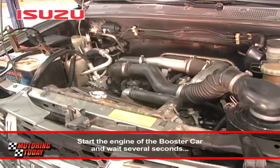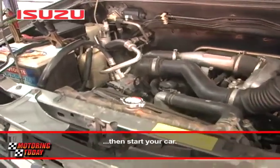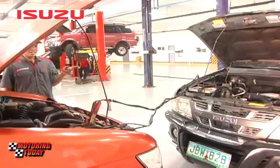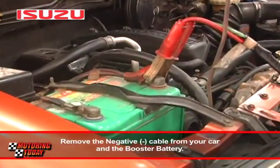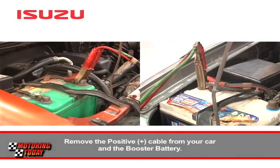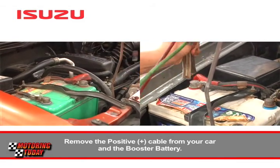Paandarin ang makina ng sasakyan ng booster battery at maghintay ng ilang segundo bago paandarin rin ang iyong sasakyan. Kapag napaanda na ang iyong sasakyan, tanggalin muna ang negative cable mula sa iyong sasakyan at pagkatapos sa booster battery. Finally, tanggalin ang positive cable mula sa iyong sasakyan at pagkatapos sa booster battery.